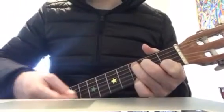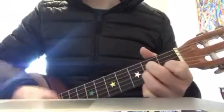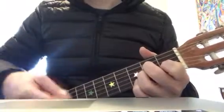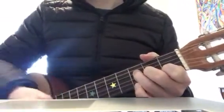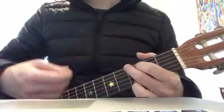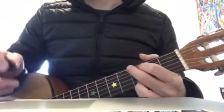Nothing beats you where you've been. A minor. F. G. 1, 2, 3 — all again!